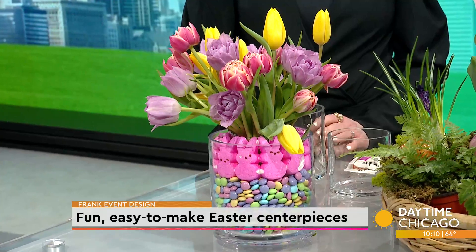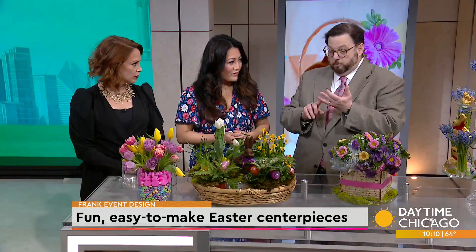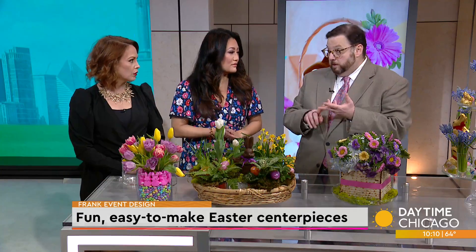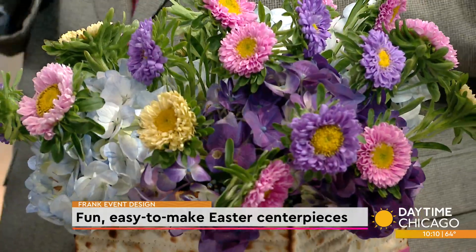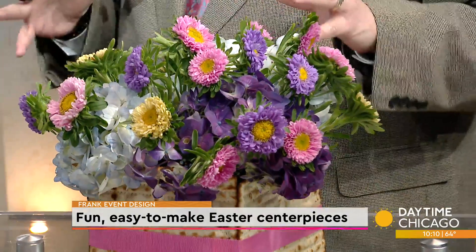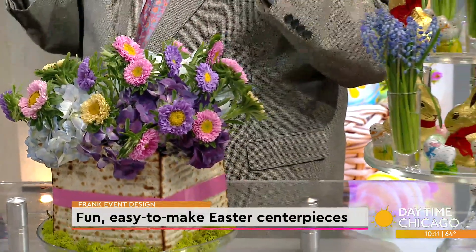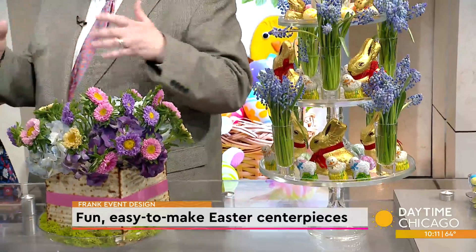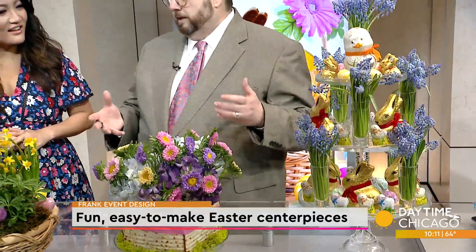You can get everything you're seeing here at a big box store, at a craft store, you can hit resale shops — which I love — and then also your neighborhood florist. Go to your neighborhood florist to get flowers that aren't at the grocery stores and things like that. Very important.